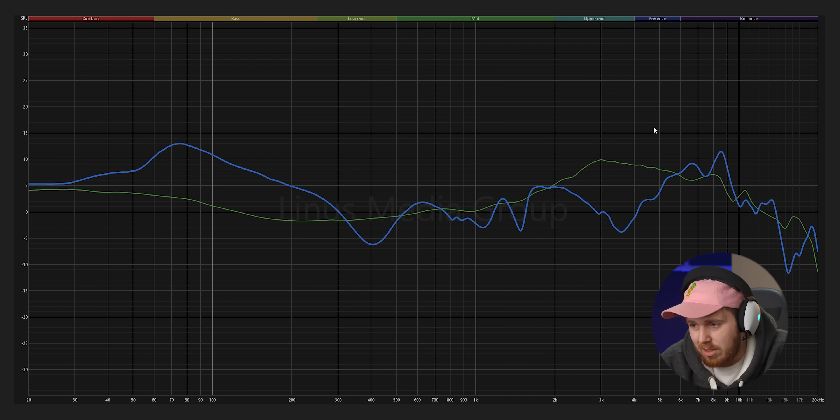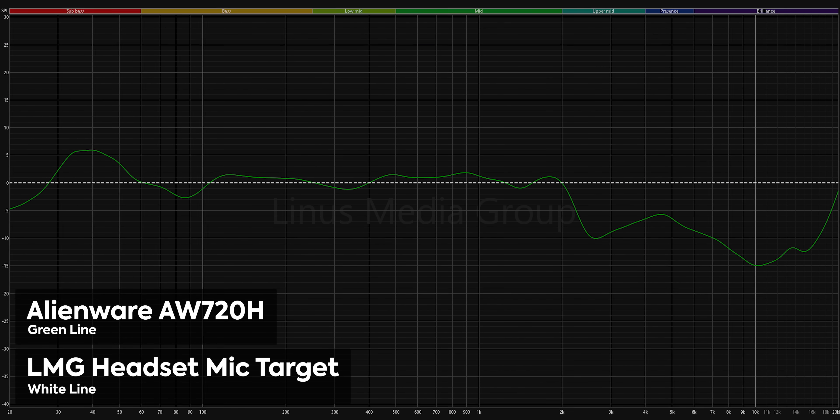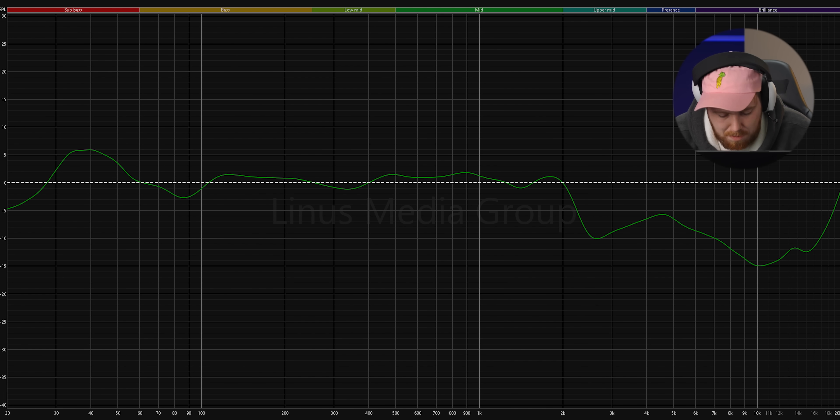As for the microphone measurement, what's supposed to be a flat line is very not flat. It doesn't do a terrible job of hitting the target, but in the upper highs you just kind of lose detail. There's an overpronounced bit in the lower parts, though way down in the bottom that's beneath where the human voice lies — the concern would be if there's low rumbling in the background that it might pick up. However, maybe that's something they can fix with their AI noise canceling.